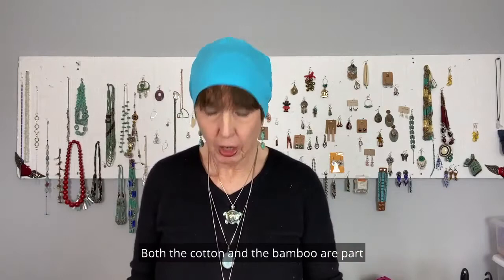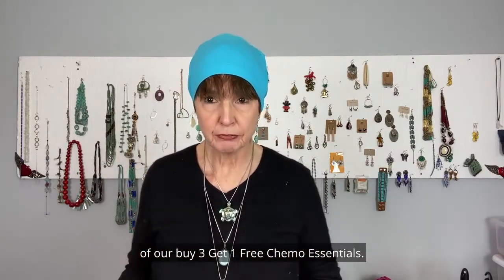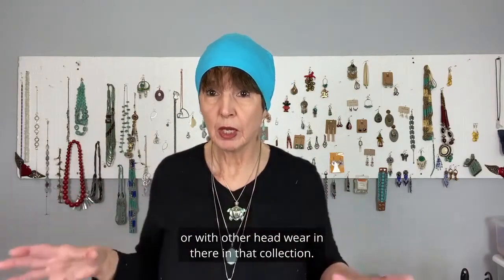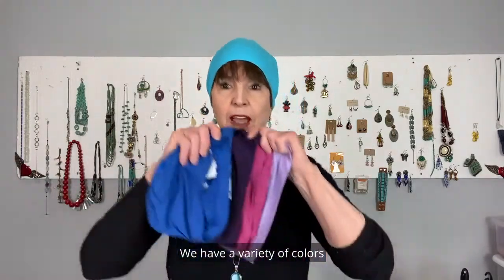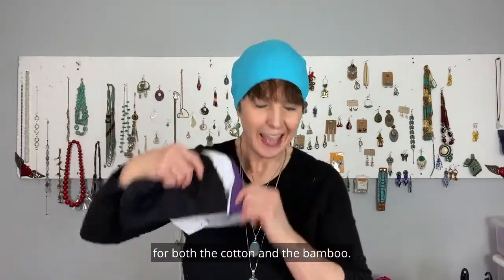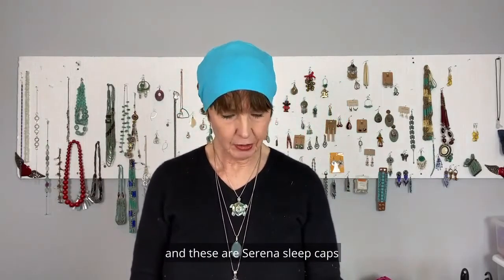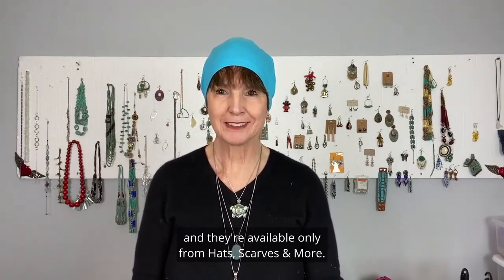Both the cotton and the bamboo are part of our buy three, get one free chemo essentials. And you can mix and match between those, or with other headwear in that collection. We have a variety of colors for both the cotton and the bamboo, so it's just a matter of personal preference. These are Serena sleep caps, and they're available only from Hats, Scarves, and More.